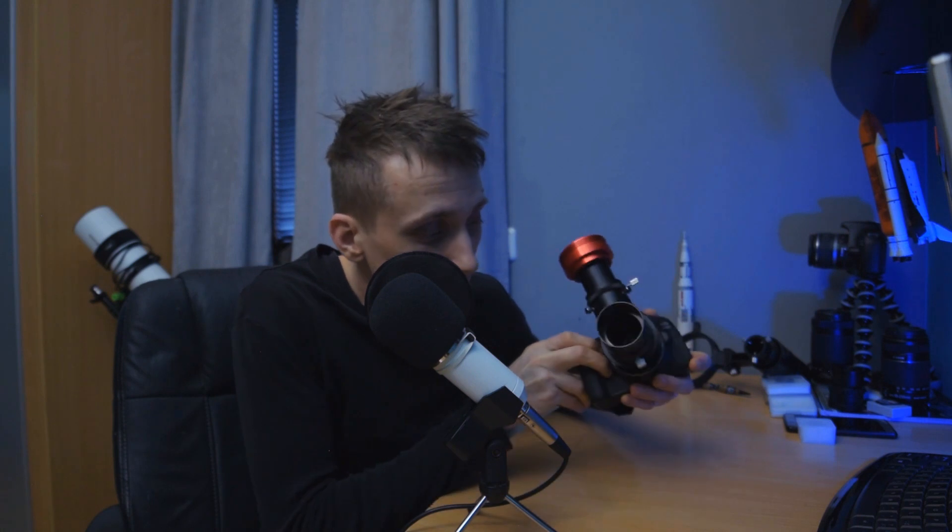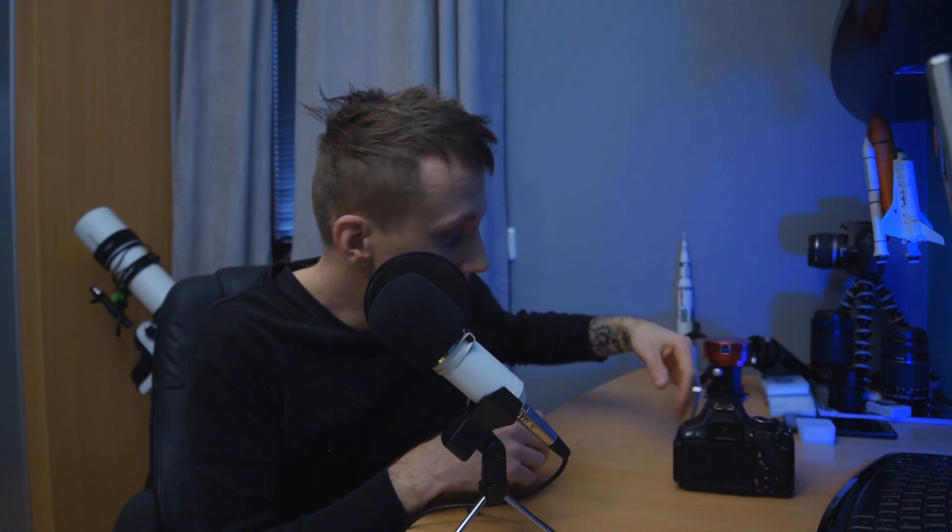I also wanted to lose some weight on my setup, and that's the second benefit of an off-axis guider — you don't need to put on a second scope. It's just this small piece with the mirror inside. So the obvious solution for me was to get an off-axis guider. I also watched a few videos which I'll include in the description — I think Astro Addict has a very similar setup, and I watched a few videos from James Lamp as well.